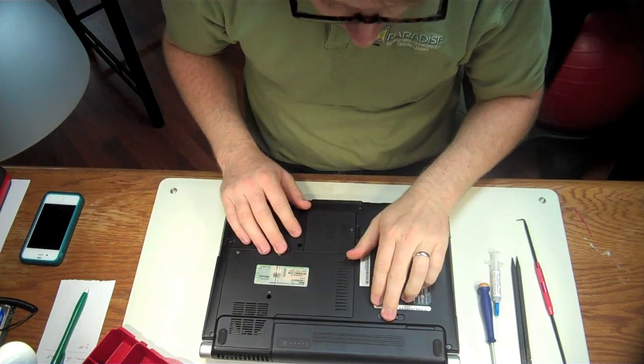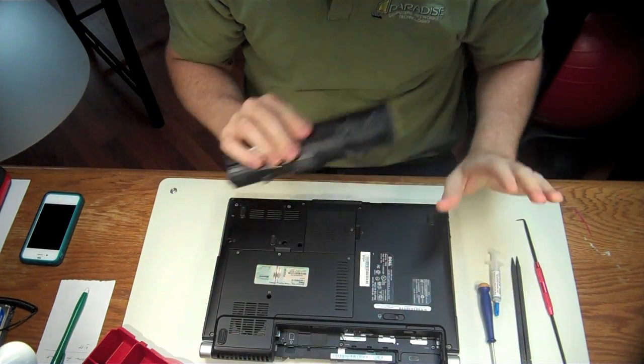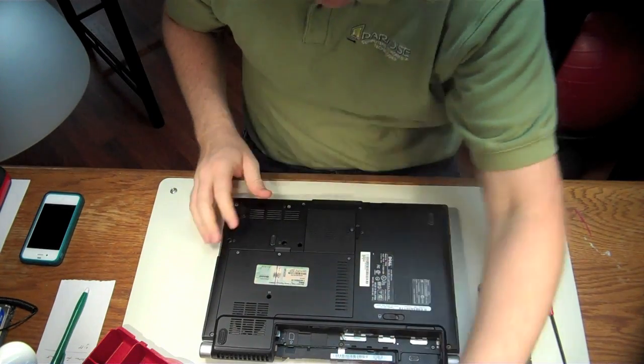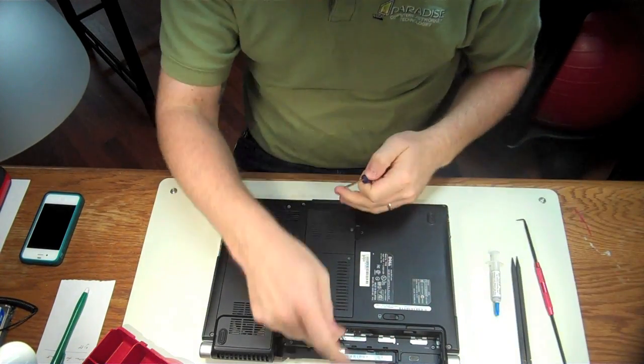Okay, so let's dive right in. We're going to remove all sources of power — that's always the first thing you do. Pull the power plug and the battery out.